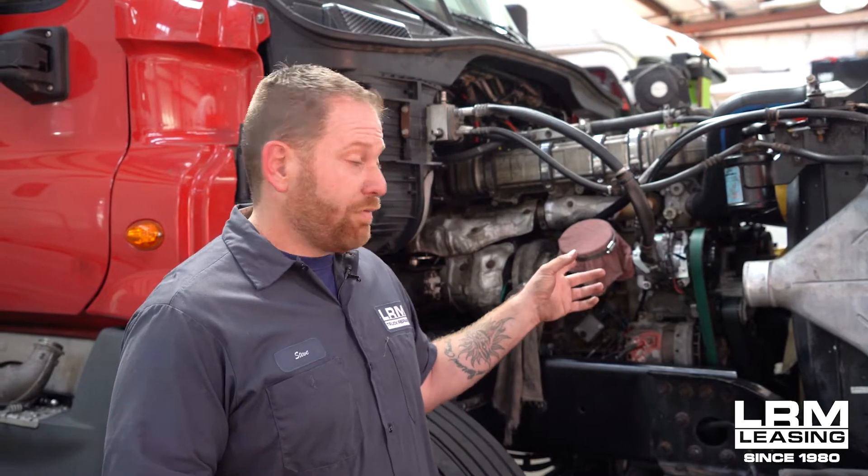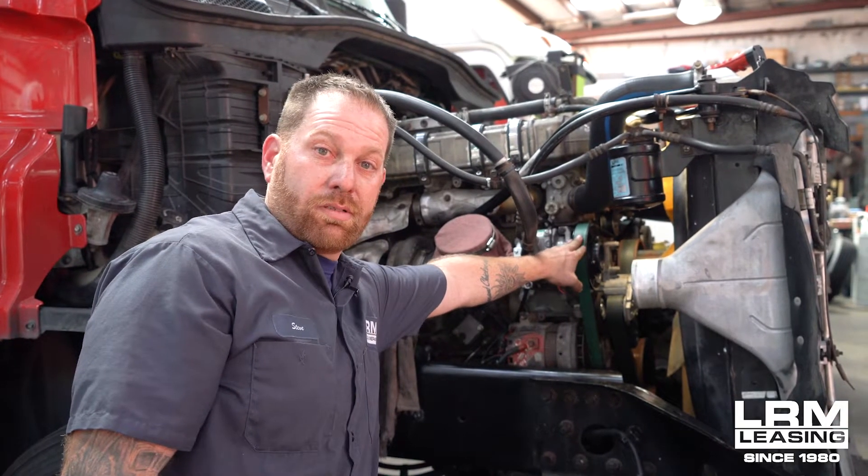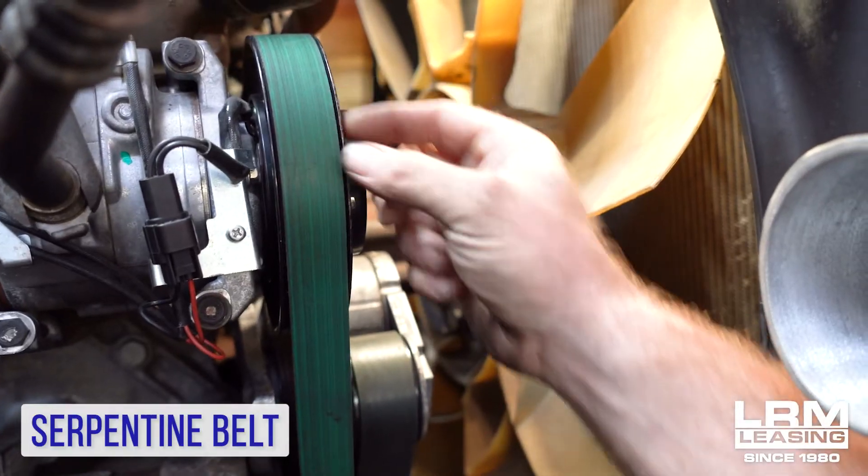It's very easy on the Freightliner. The Cascadia is usually the one I hear the problems about for the squealing noise. The back belt, closer towards the actual AC compressor, this is your serpentine belt.